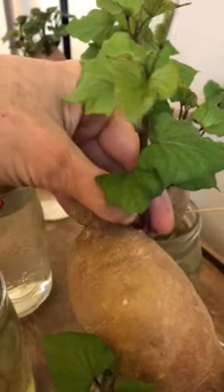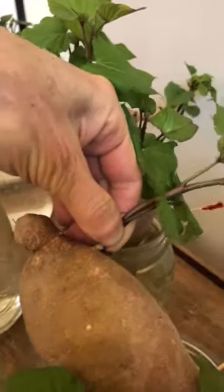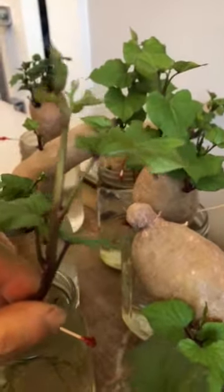Once they get to be three inches or so, I usually pluck them off. I'm going to pull that off — trying to do it with one hand here. And what I'll do is take off some of these bottom leaves and put it into a glass of water like these.